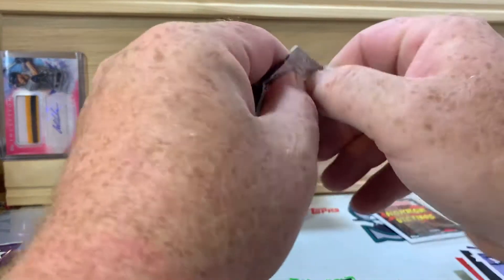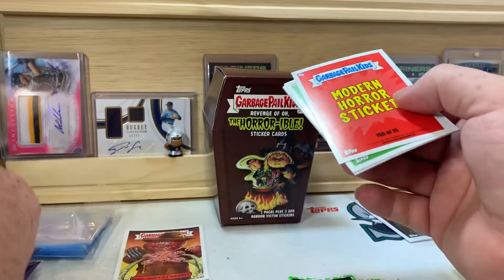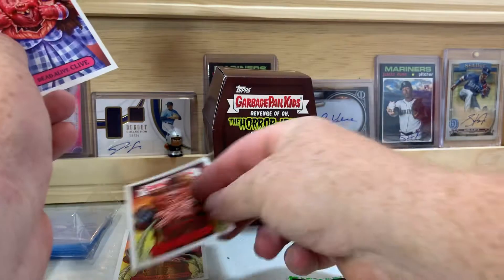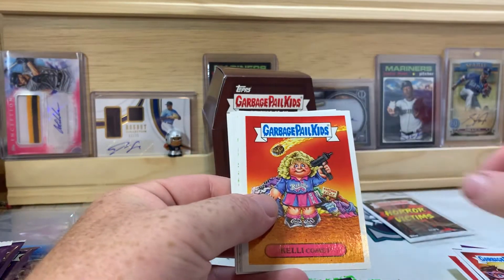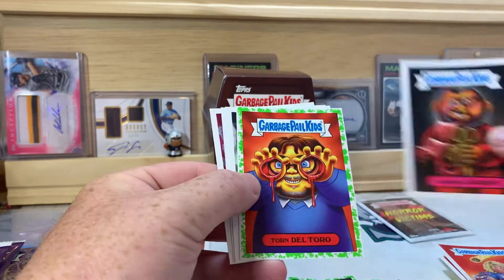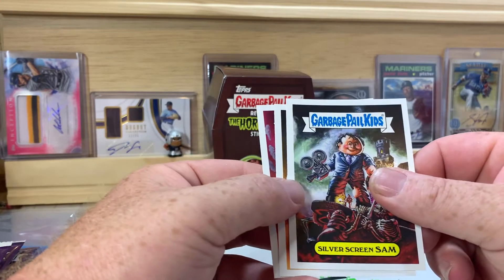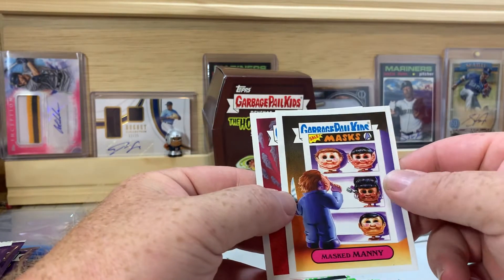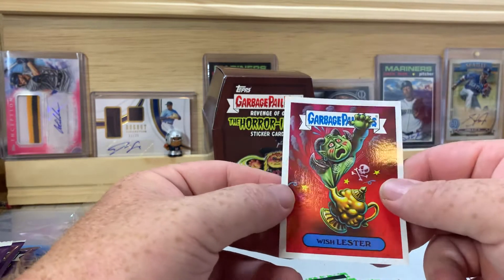Last pack here — hope you guys are enjoying the video so far. Like I said, just a quick fun little rip. There's Wretcheting Robert, another Freddy Krueger one — that's cool. Dead Alive Clive, Kelly Comet, Jarring Jordan, Torn Del Toro, Silver Screen Sam, Masked Manny — that's kind of cool — and Wish Luster.